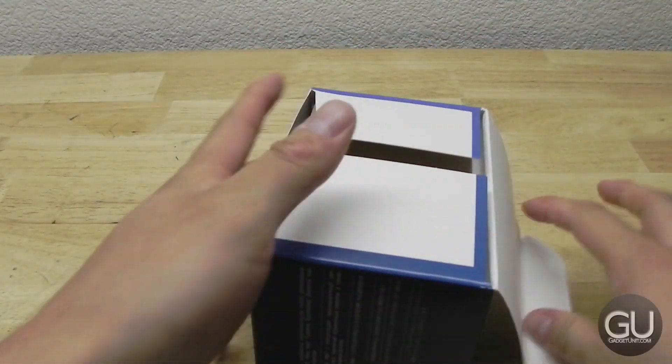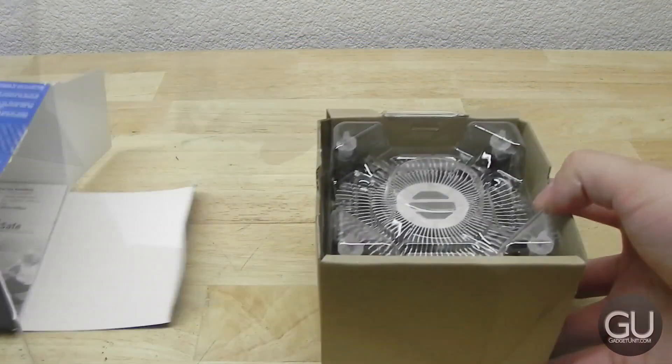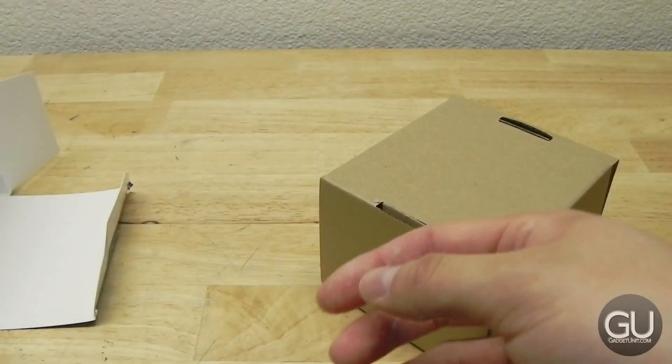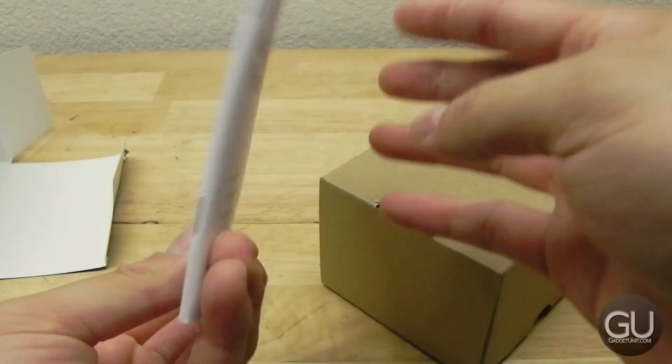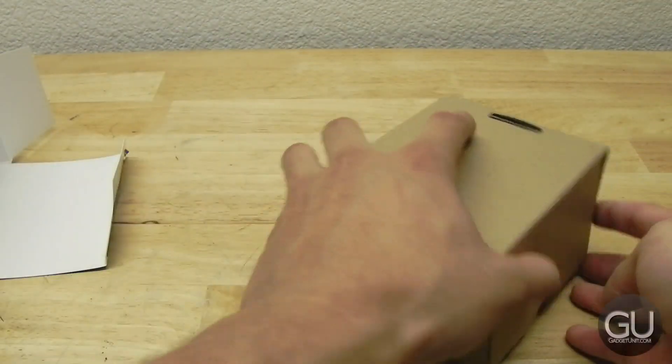So once you go ahead and break the seal to the box and pull out the cardboard, you do get the Intel heatsink fan. You also get a McAfee security booklet, an Intel Pentium processor user guide, and on the back of that is an Intel Pentium case badge if you'd like to put that wherever you'd like.